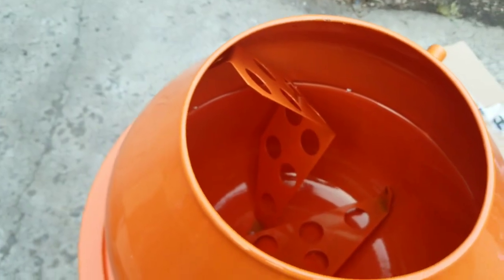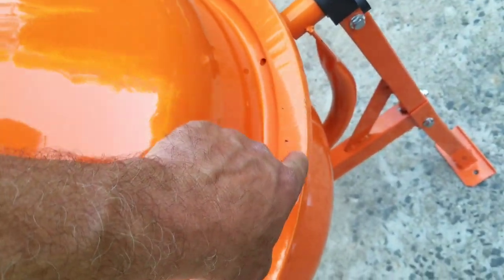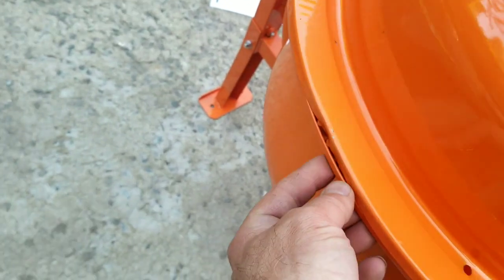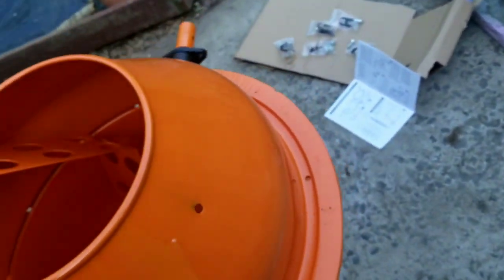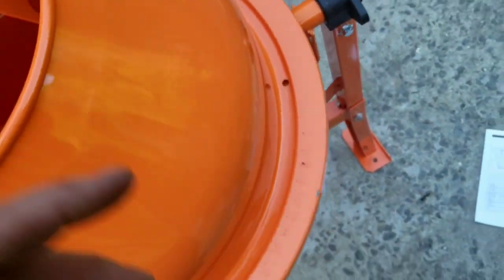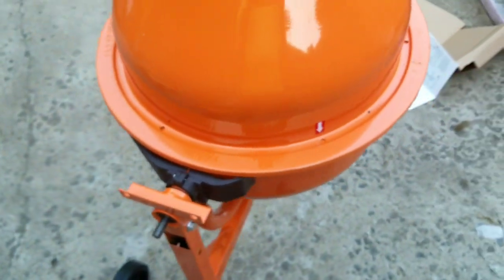I noticed this is all banged up — the paint chips off easily. It barely touched the ground and already chipped. The axle was already chipped just from laying on the ground, or maybe it was chipped already out of the box. I don't know if this was used already or somebody returned it. I also have to bend this out so it fits over that part, but let me continue putting it together.